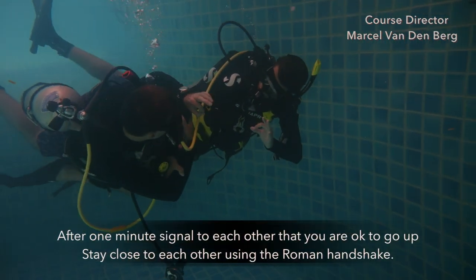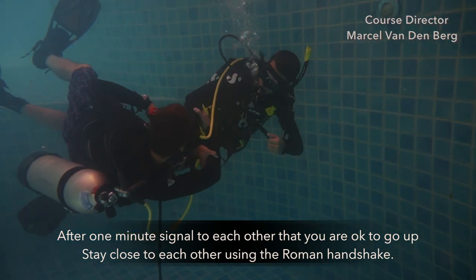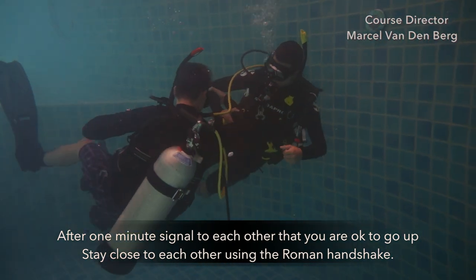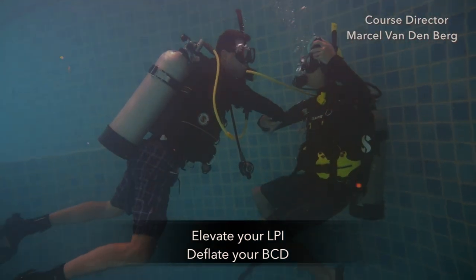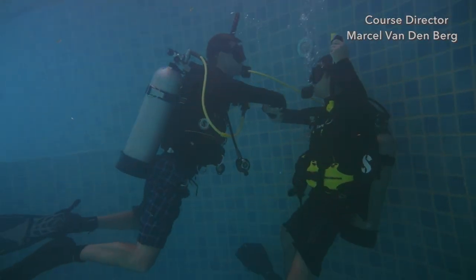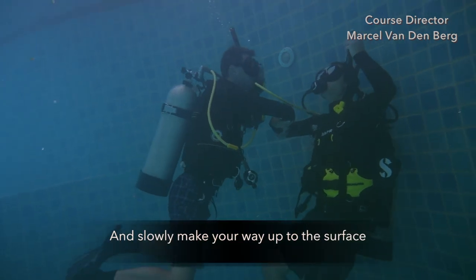After one minute, signal to each other that you're okay to go up. Stay close to each other with a Roman arm shake, elevate your LPI, deflate your BCD, and slowly swim up to the surface.